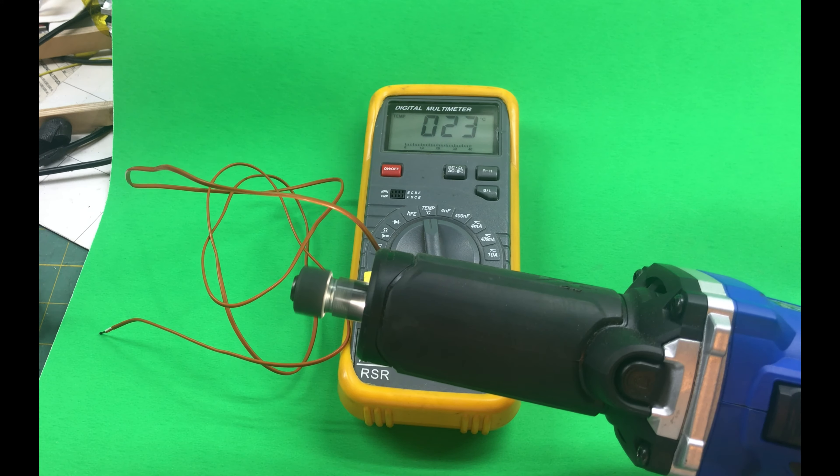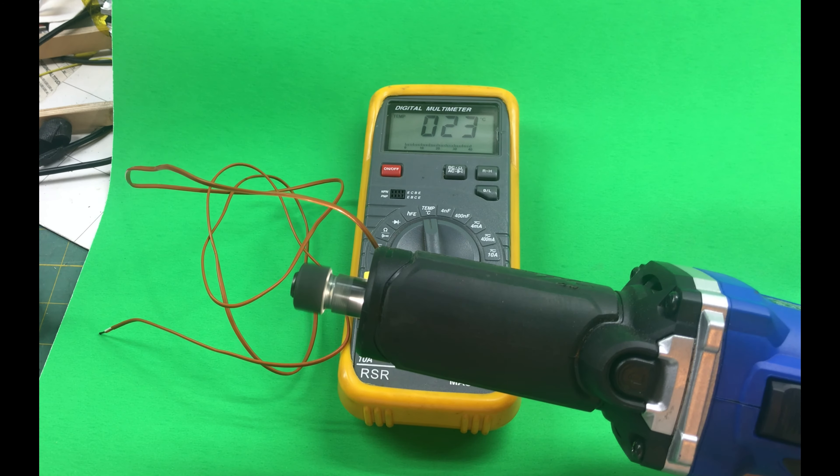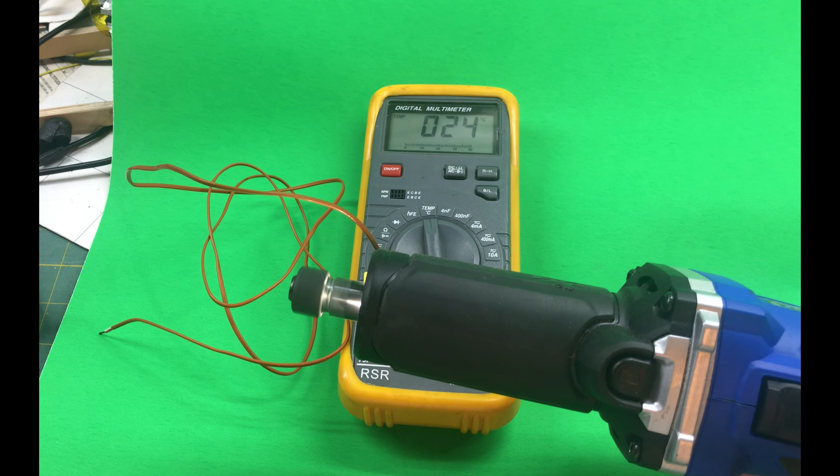Measuring the temperature of the die grinder after running for a short period of time with no load on it. Currently, the output shaft is 26 degrees Celsius.